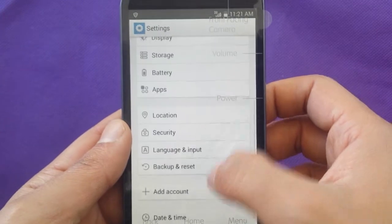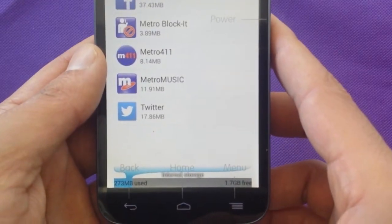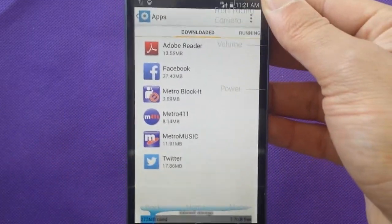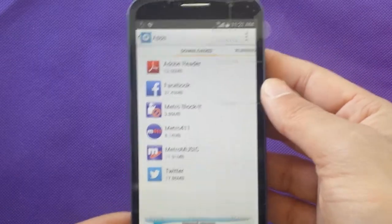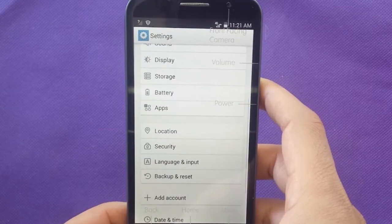Let's check how much storage the user can actually use. Going to apps right here, as everyone can see, 1.73GB is available for the user. You can extend it with a memory card to have more, and with Android KitKat some applications can be moved to the SD card, so it doesn't give you many issues.